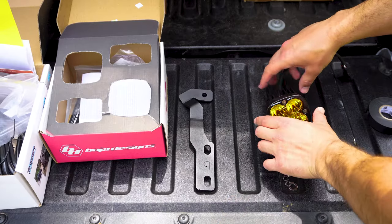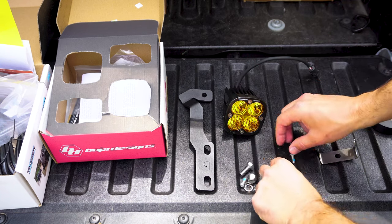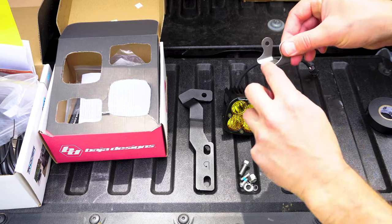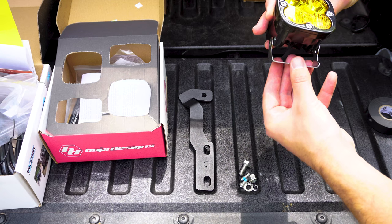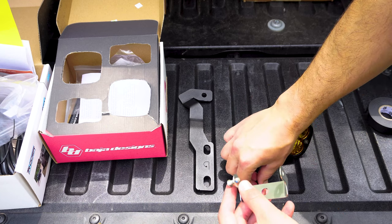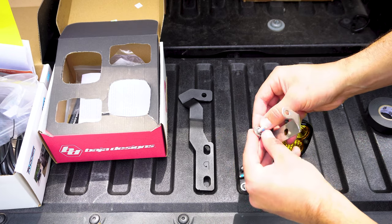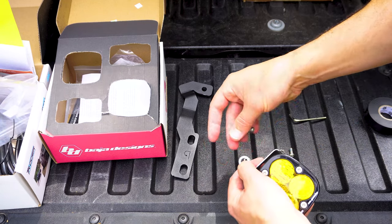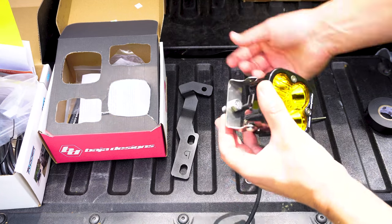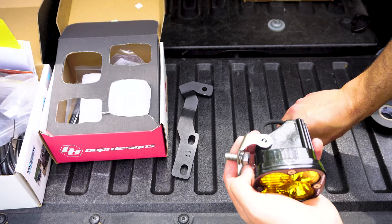This is everything that's going to come in your kit: the mount, the light, and all the bolts and hardware they include — and this is what your light is going to mount to. You want this slope pointing toward the front of the light, just like this. Then you have your two screws and lock washers to hold the light in place. Before putting these on, make sure you put the bottom bolt on first because it makes it pretty difficult to get to — bottom bolt first, then put your lock washer on and get it screwed in place.